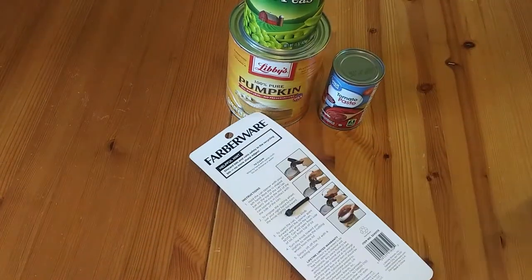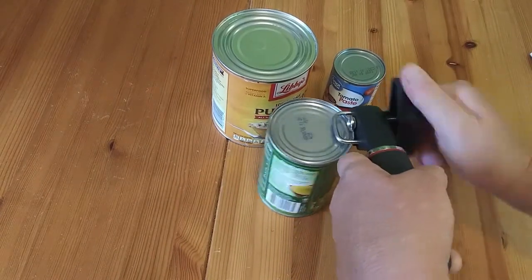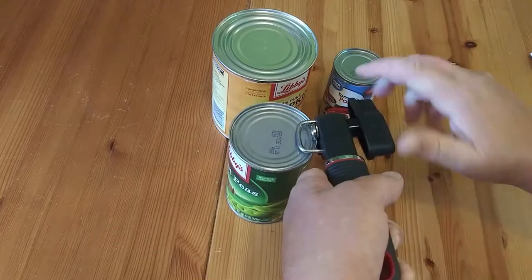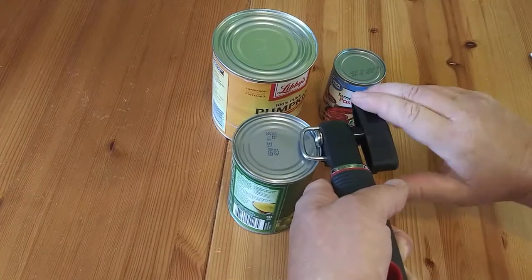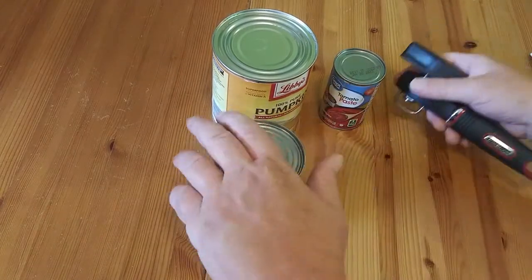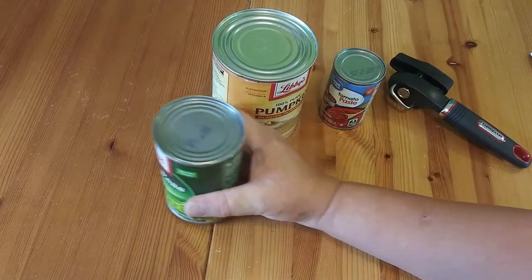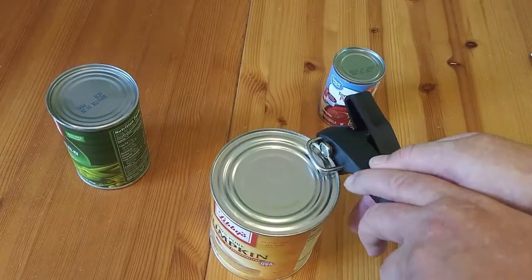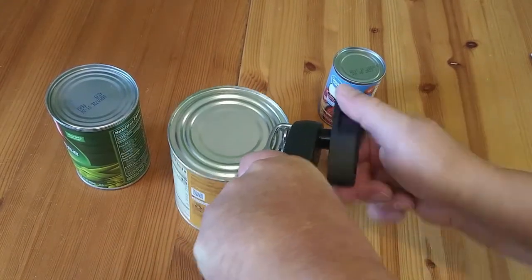Got to get a pair of scissors. Okay, now I went the whole way around. Now it feels like it's cutting into it.